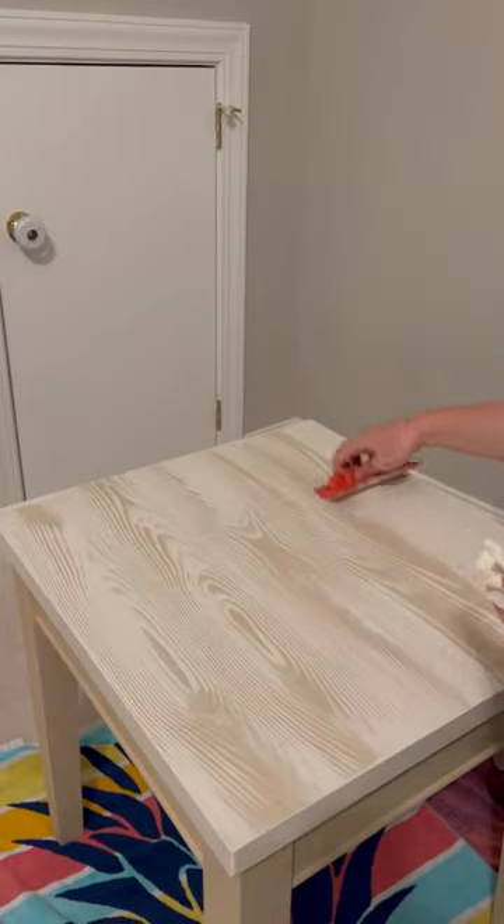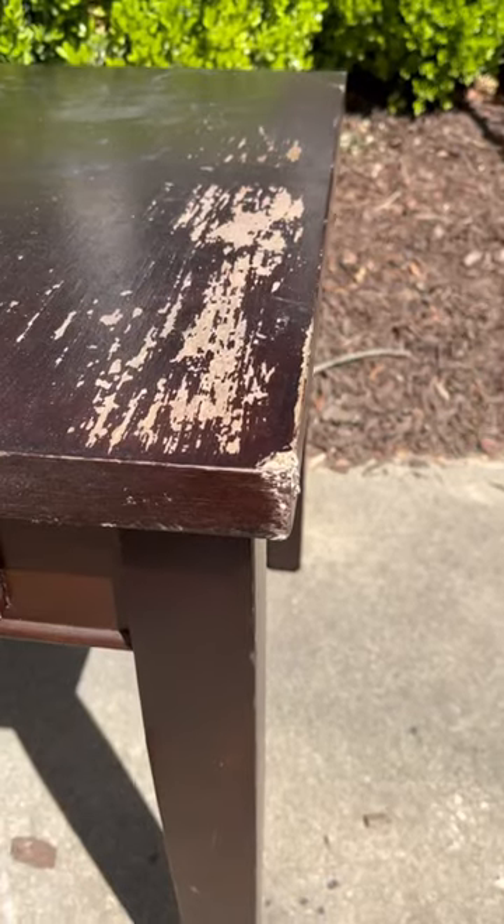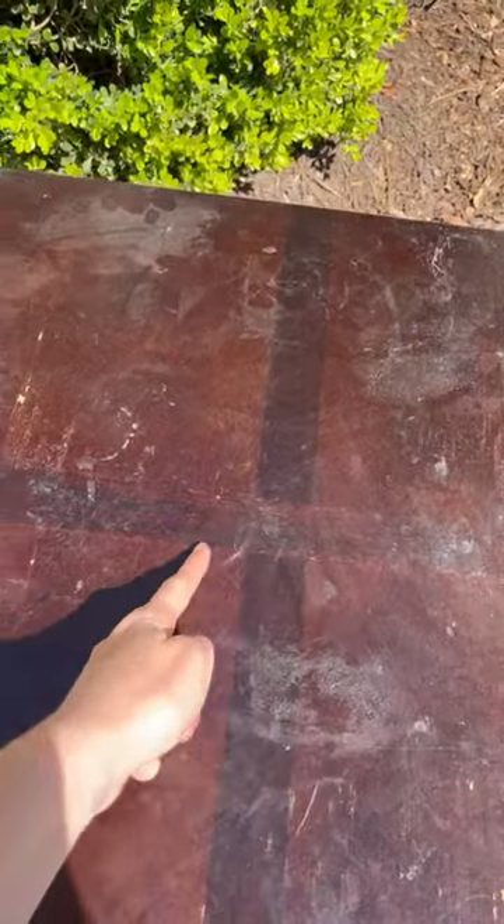I have been dying to do the Pottery Barn finish on a pair of nightstands, but when I picked these up from Goodwill, I realized that the veneer was damaged and also it had this inlay design that I didn't love.